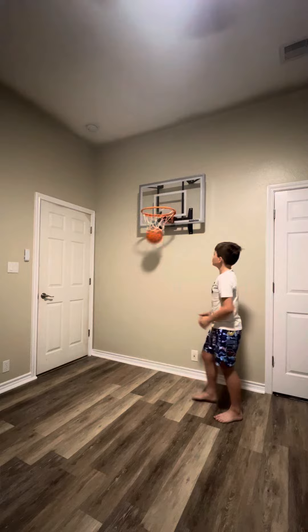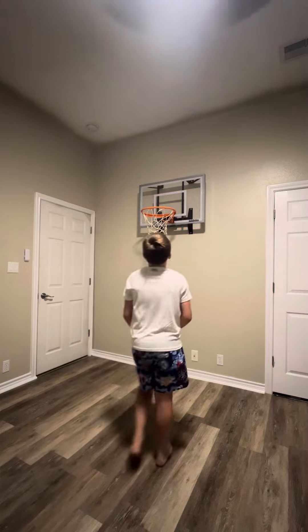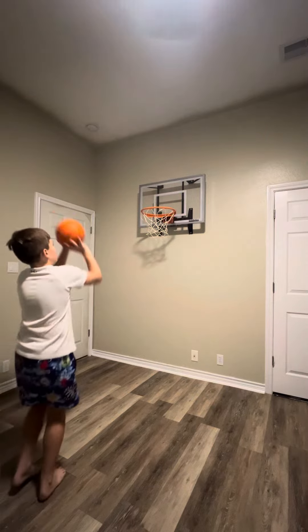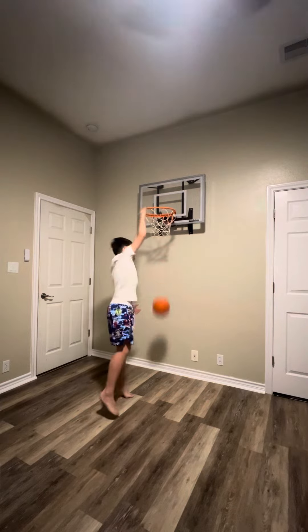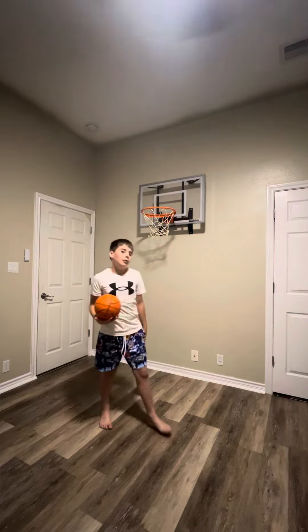Maybe 18 — no, 24 inches. I don't even know. When you — it's not recommended to hang on it, so I'm not going to. It's perfect for shooting because it's a big rim. I like those small ones, but this is just more durable than those ones.